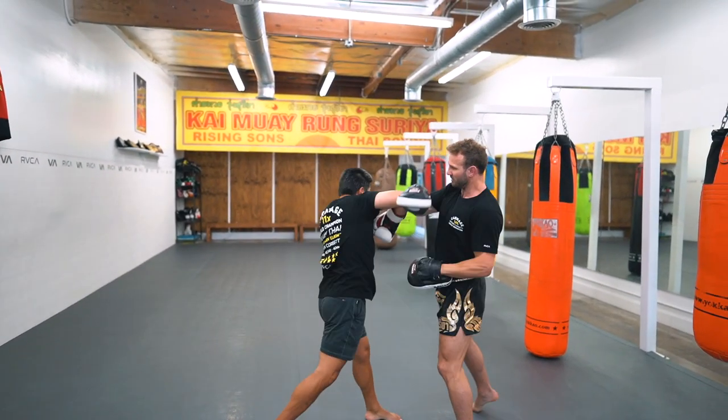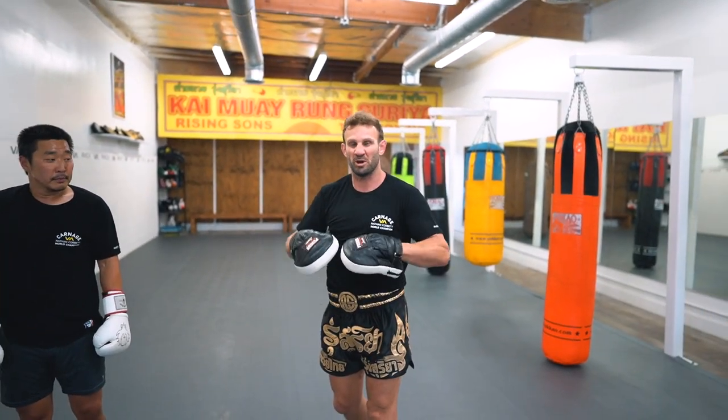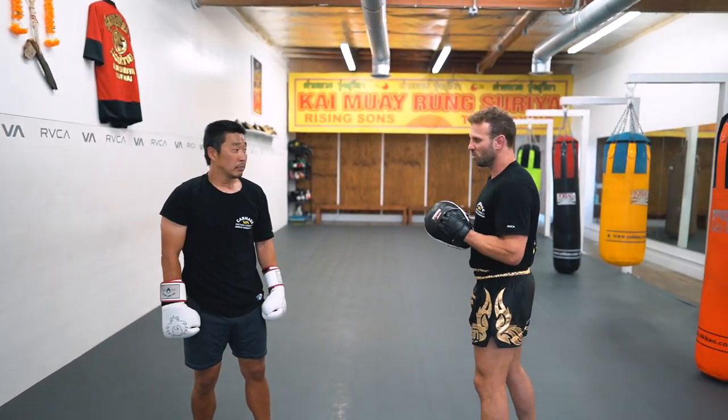As you can see, it's just simple and effective and barbaric — that's what we want. We want aggression. This is an activator to get the aggression and the power in the body, and also the technique as well.